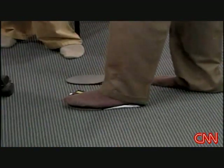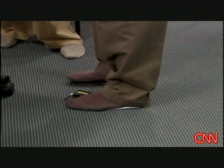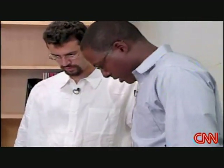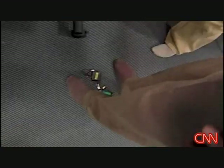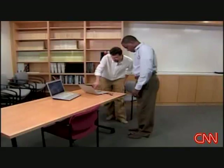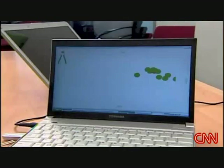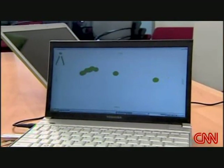I traded my size 12 loafers for a pair of iShoe insoles. Should I move around at all or just stand? Yes, you can move around. So just lean forward like this? Yes, you can lean forward. And you can see that the weight distribution is increasing. My movement shows up as raw data on this laptop and is translated into a visual screen of dots.